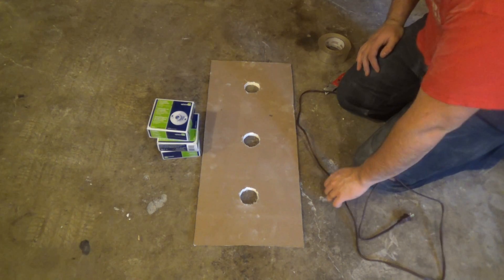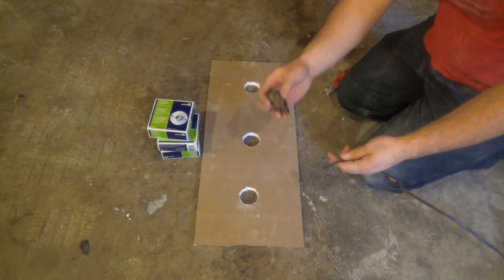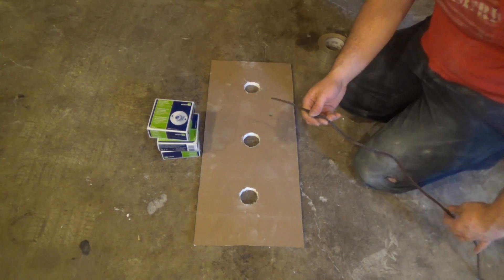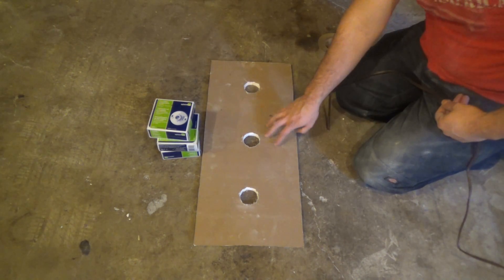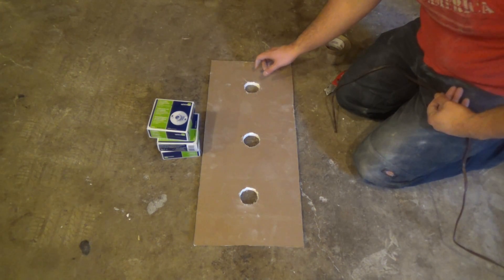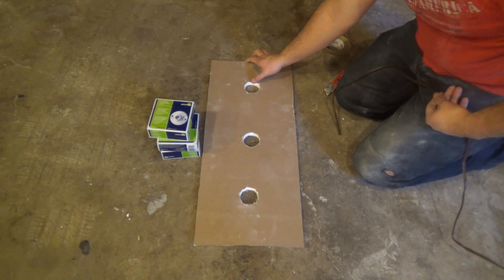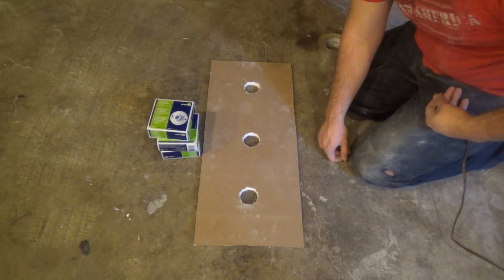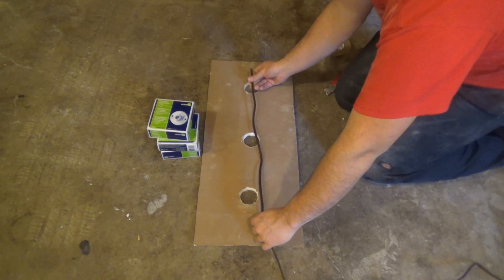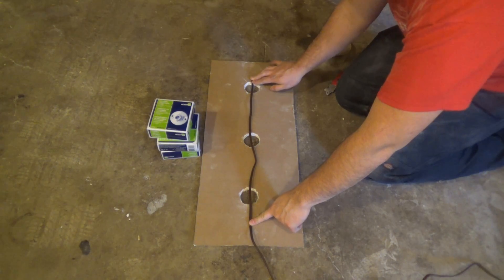The first thing we're going to do is work on our electric. I've already gone ahead and removed the female end from the extension cord. Now I want to figure out which side of my board is the top and which side is the bottom. The side closest to the edge is the bottom and the side further away is the top. I'm going to run my wire from the bottom to the top — you just want to figure out how long you need it to be.